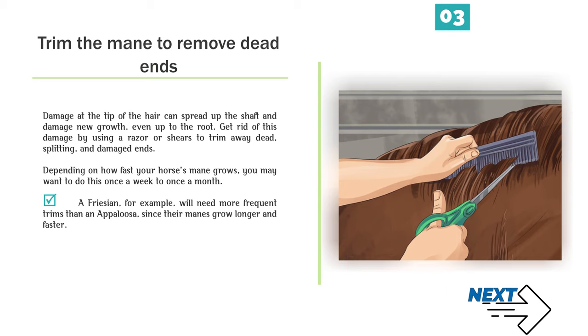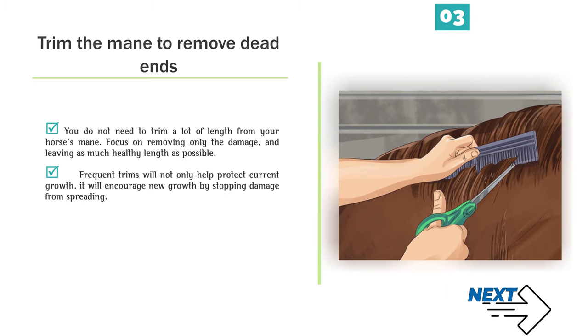A Friesian, for example, will need more frequent trims than an Appaloosa, since their manes grow longer and faster. You do not need to trim a lot of length from your horse's mane — focus on removing only the damage, and leaving as much healthy length as possible. Frequent trims will not only help protect current growth, they will encourage new growth by stopping damage from spreading.